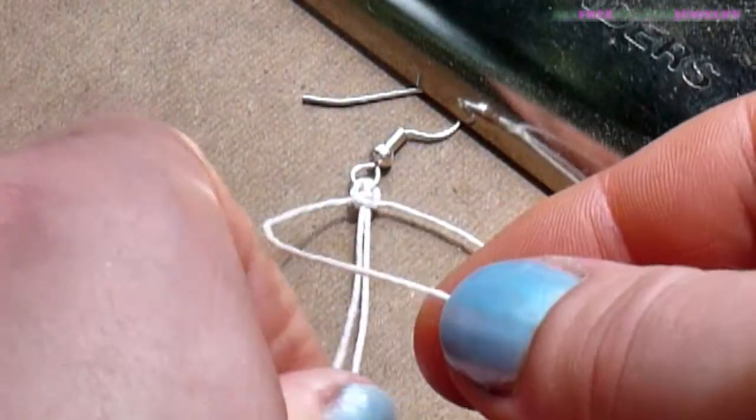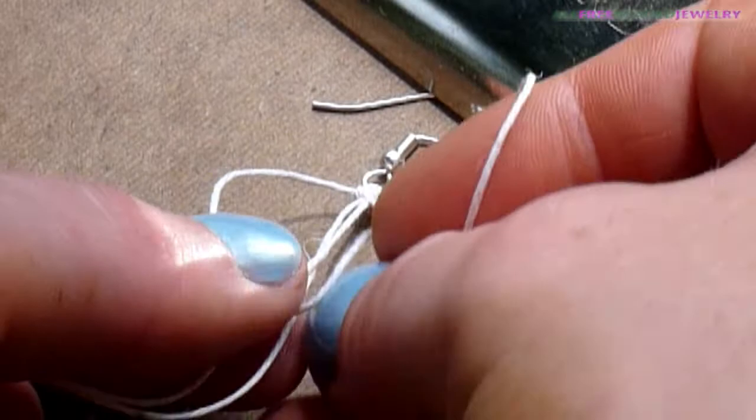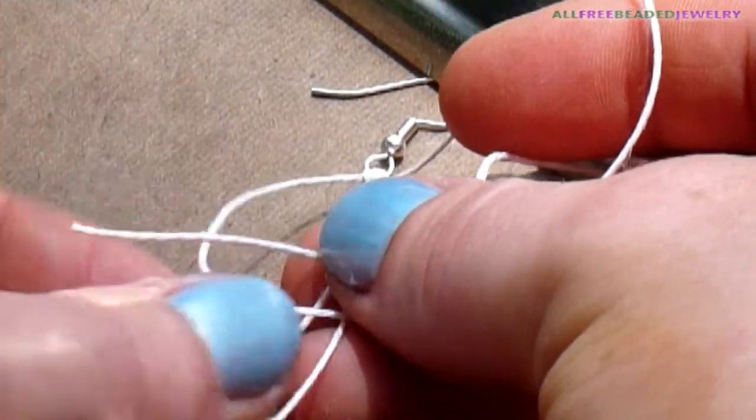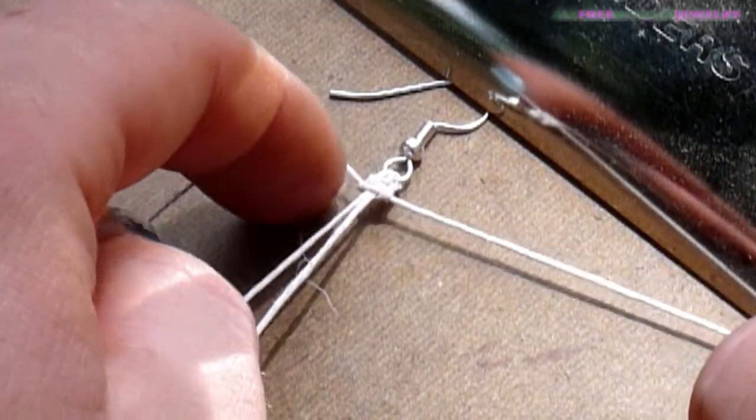Make two square knots. To make a square knot, take the left strand and bring it over the core strands, forming an L-shaped loop on the left. Take the right strand and bring it over the left strand, under the core strands, and through the loop on the left.